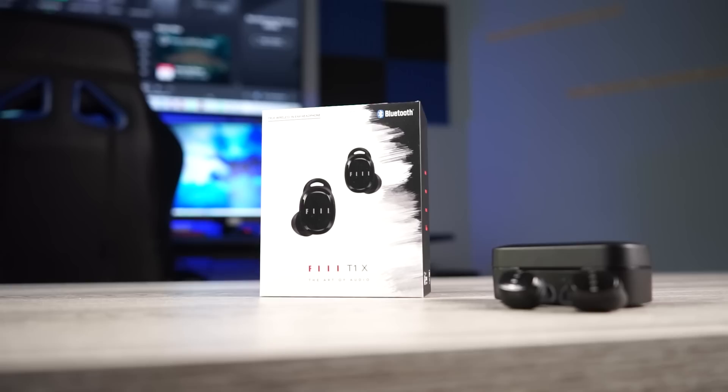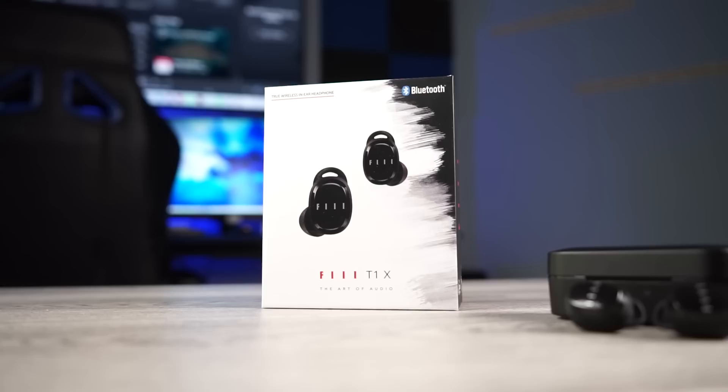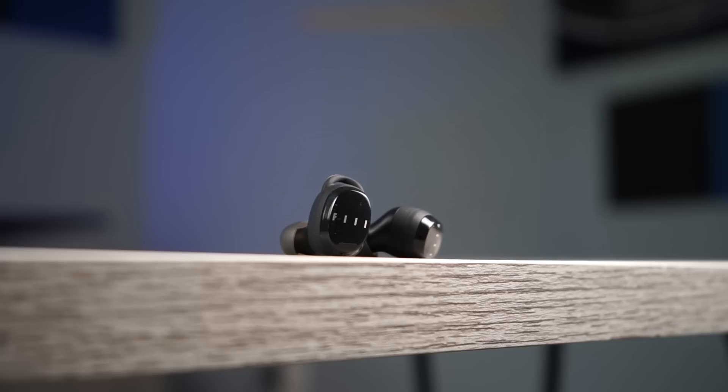Now let's talk about the sound. The sound on these is fantastic. There's supposed to be an app to adjust different EQ settings, but I wasn't able to get it to work — I downloaded the app but never saw this pair listed. But honestly that didn't matter because the sound out of the box was exactly what I like. The bass is tight and impactful so you can feel it, but without that low resonating rumble.